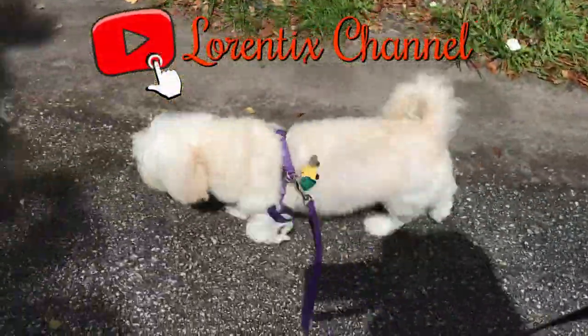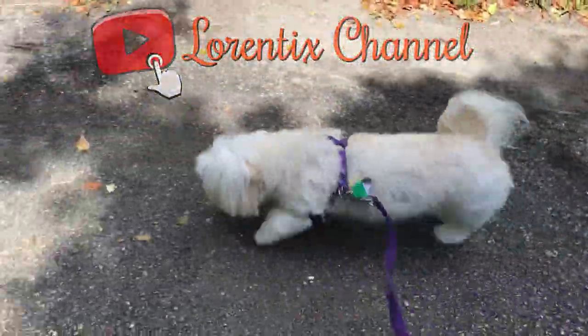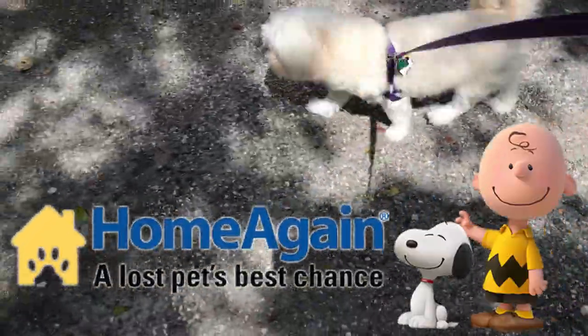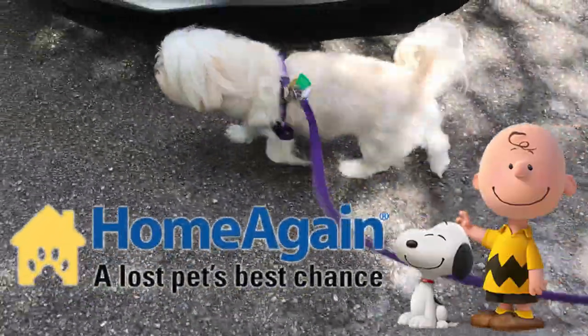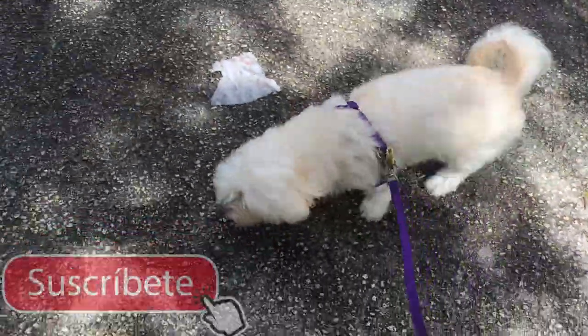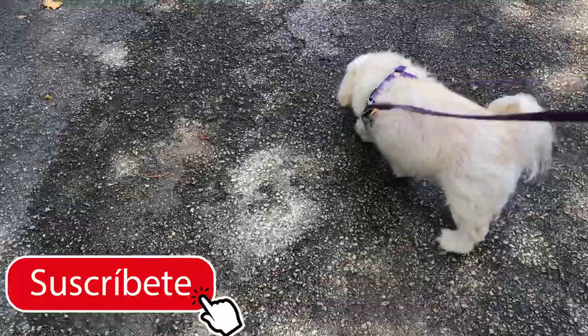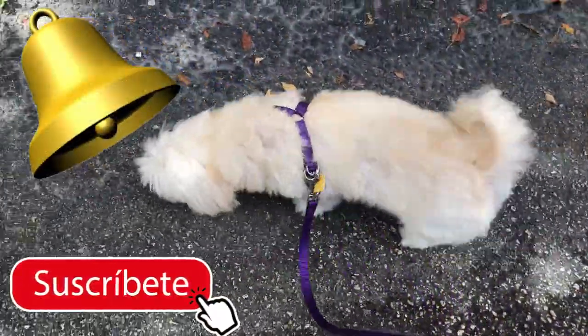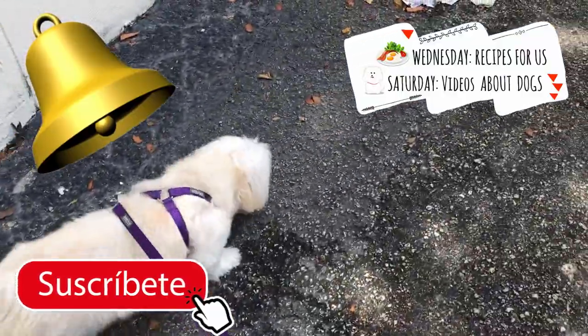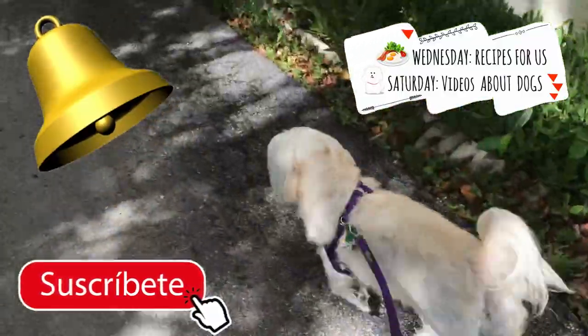Hi guys, welcome to my channel! People are asking me about the microchip that my girl Candy had, so in this video we talk about it. If you are new here, please subscribe to my channel and don't forget to ring the bell to activate notifications. We have new videos up every Wednesday with my recipes and Saturdays videos.